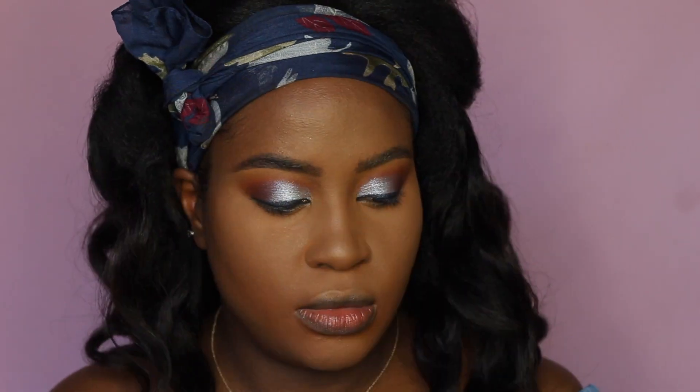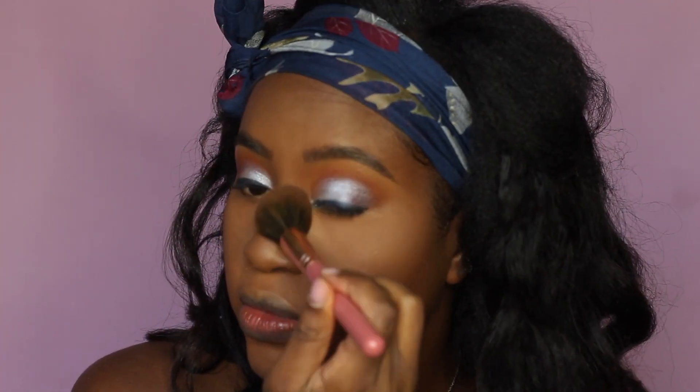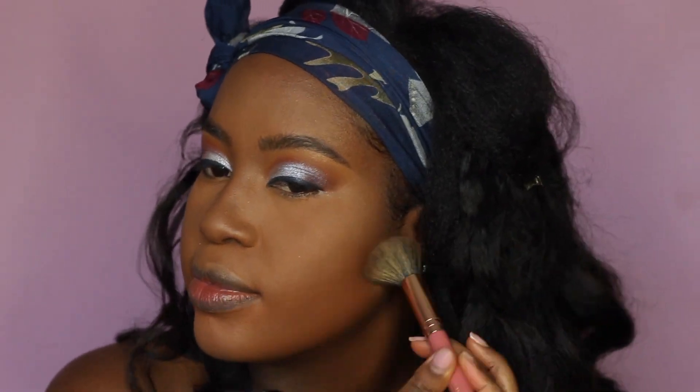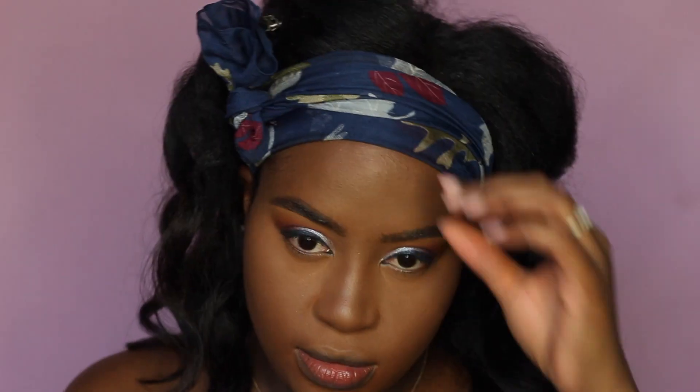To set the rest of my face I'm taking the MAC Studio Fix powder in shade NW50 to set all areas where I didn't use translucent powder, and also to set the nose contour — since the cream contour is already a little dark, I'm just setting it with this face powder rather than going in with a deeper color. Don't forget your neck, and blend under your headband so you don't see a line when you take it off.